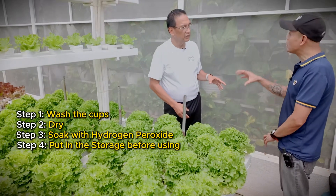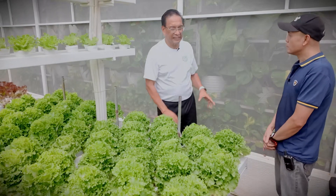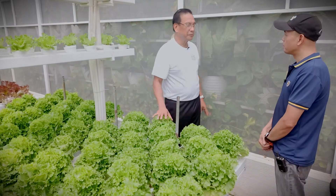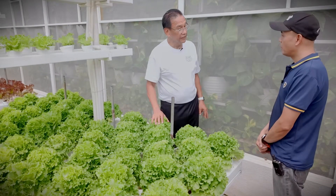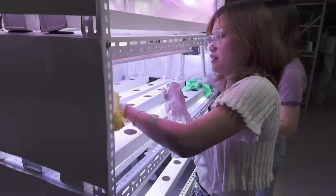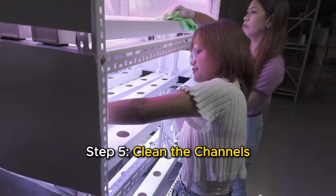Ready for storage na. Hindi mo pa siya gagamitin kasi nandoon pa si peroxide — para talagang ma-absorb ng Styro si peroxide, para totally disinfected. Then maglilinis na sila nito — make sure the channels are clean.